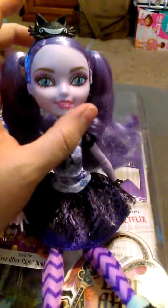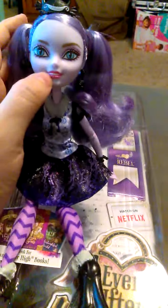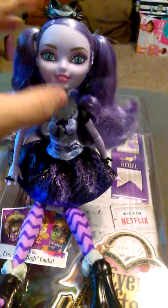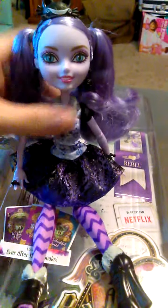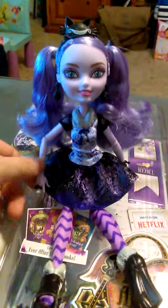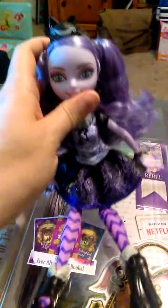One thing I really wish is that they had painted fangs on her, or at least had one little tooth, just so she looks more feline-ish. You can see the teeth on her mother when she talks and smiles. But other than that, Kitty is pretty awesome. She has normal ears, and she and her mother are humanoid with feline attributes.